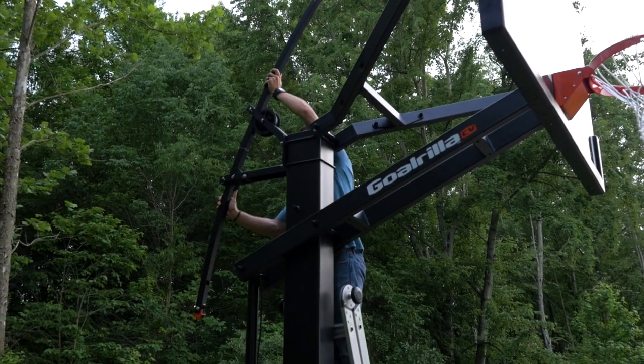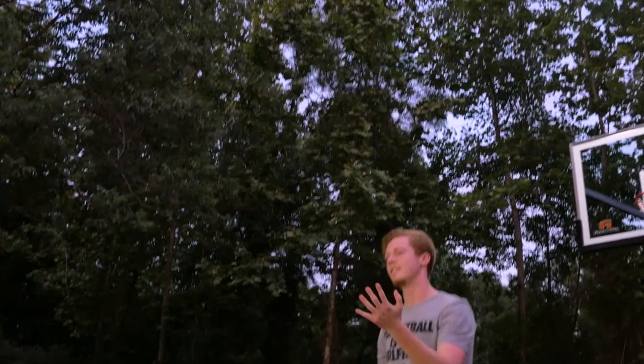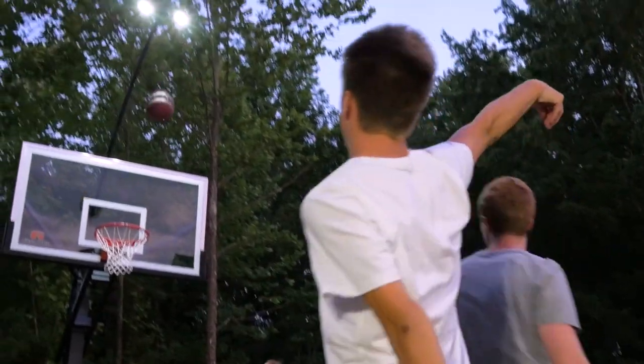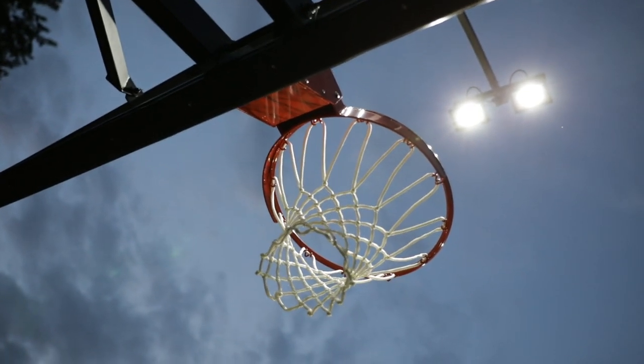This new design makes it easier to install and lower for convenient bulb changing. Compatible with all Gorilla and most Goal Setter units, the Hoop Light also fits other in-ground hoops with 5 inch by 5 inch, 6 inch by 6 inch, and 6 inch by 8 inch poles.